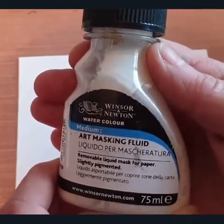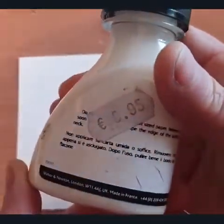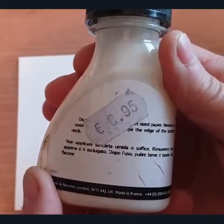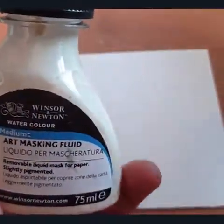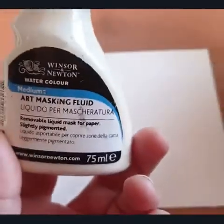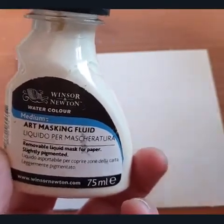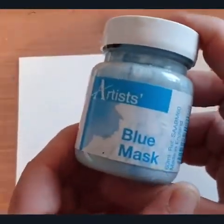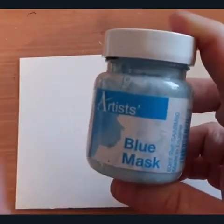You let it dry, you can paint over it, and then remove it afterwards when you have done whatever you want to do. That's around 8.95 as you can see. This is another type — this one is kind of a creamy color, so sometimes it can be difficult to see. Whereas this one has a blue tinge to it, so it's a lot easier to see. It's something I don't use a whole lot, but I prefer this one when I'm using it.